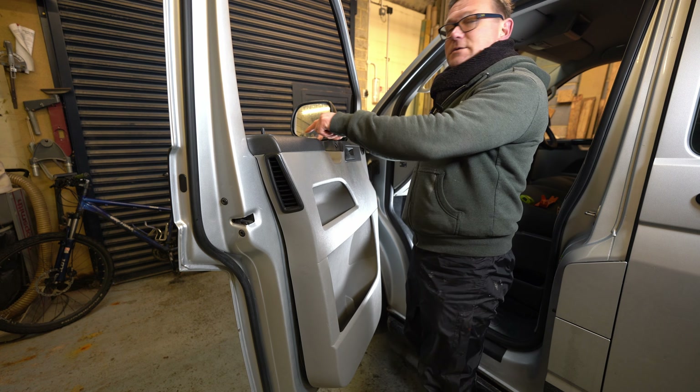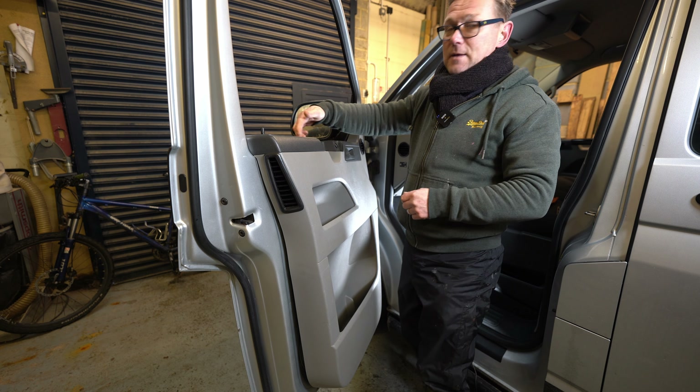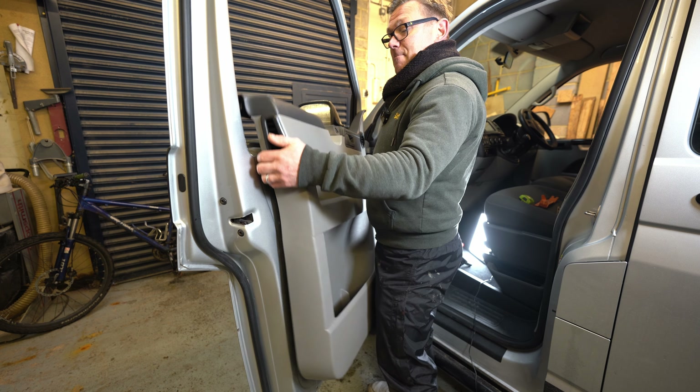Now at the top here it's just hooked over. There's a little channel that the top of the door card fits into, and all you need to do is lift it up and over.